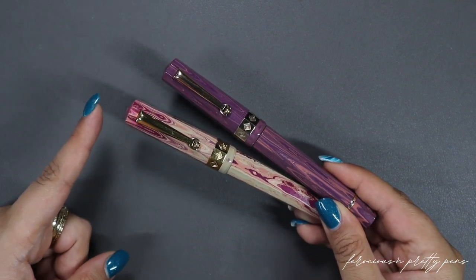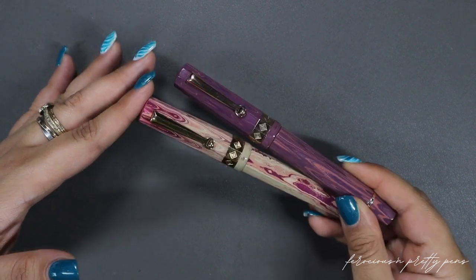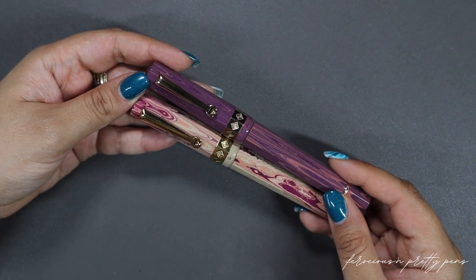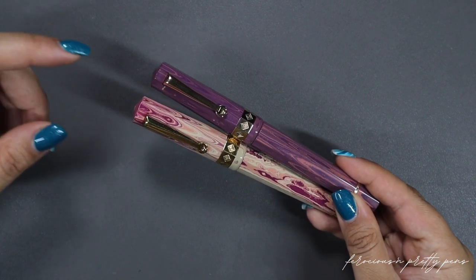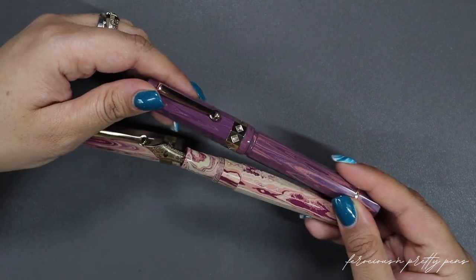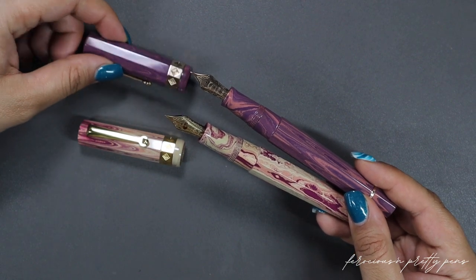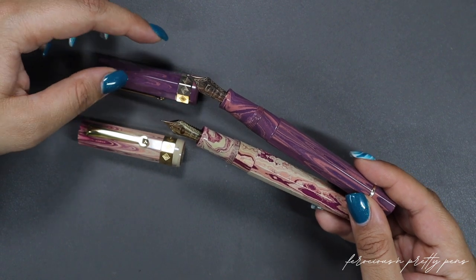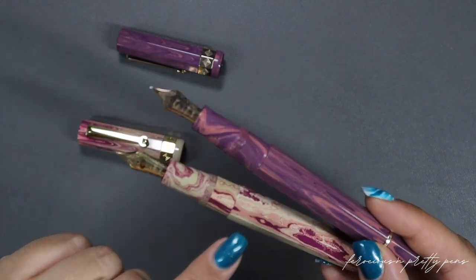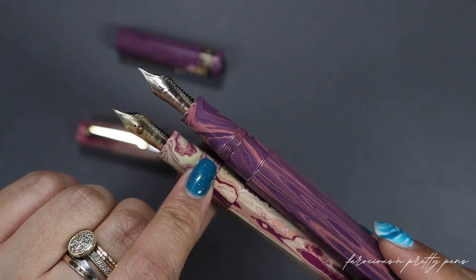I want to show you a comparison of the Nonagon Flamingo to the Nonagon Candy. Overall, the shape, model, filling mechanism, clips, cap rings are the same, and both come with a number six 18-karat gold nib. What is different is that the Flamingo hardware is gold-plated and the nib is a yellow gold nib, while the Candy hardware is solid bronze and the nib is a rose gold nib. It doesn't come across on video very well, but all of the hardware has kind of a coppery hue with this pen, and I think they did that on purpose because of the orange swirls in the purple ebonite.